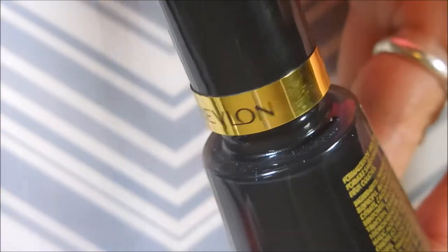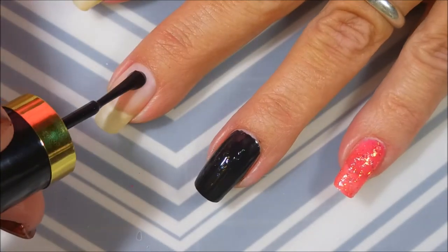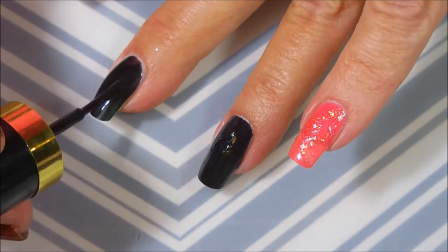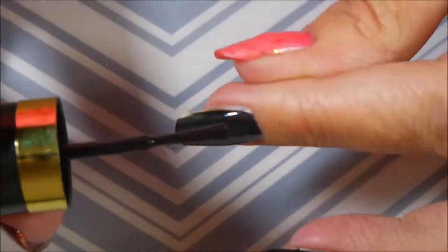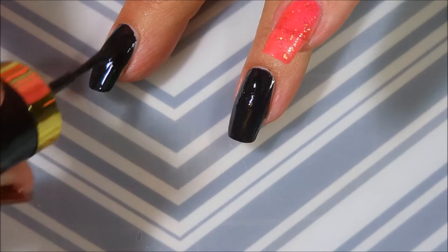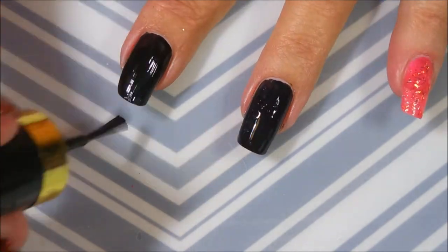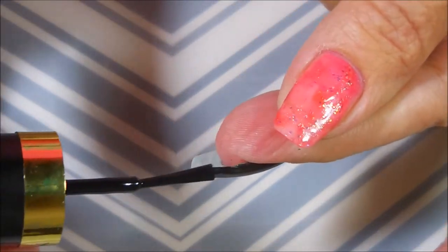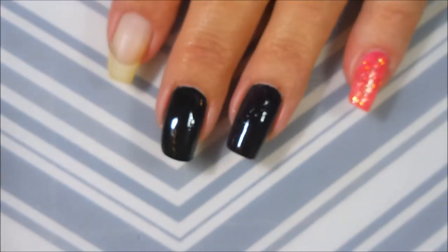I'm going to start part of this off with some Revlon Knockout. I've already applied my base coat too, just trying to save a little time. I'm using this black Revlon that Sister Chick Miss Debbie sent me. It's an amazing black nail polish. I love that it's so opaque for being so thin, and it's great for doing layering manicures like this. I'm just going to cap my end and my sides and get ready for the next step.